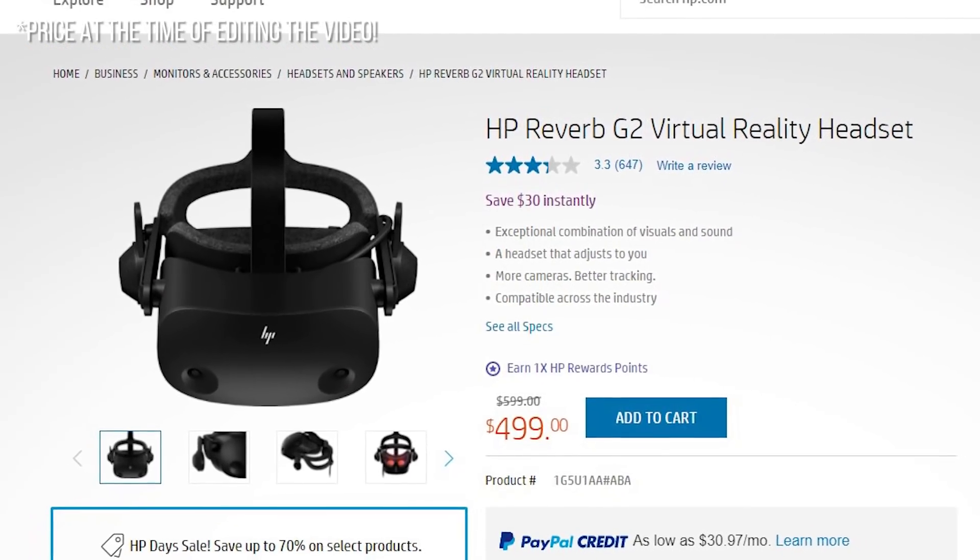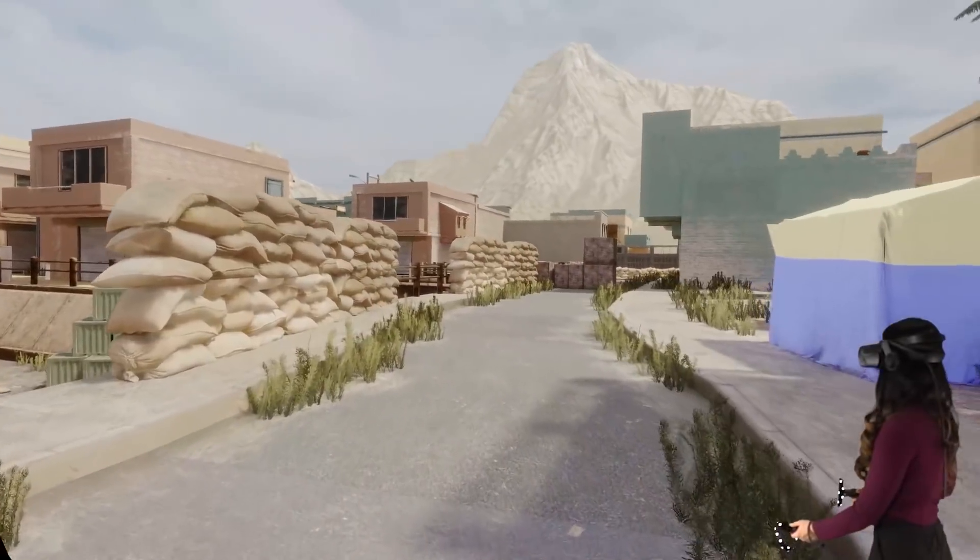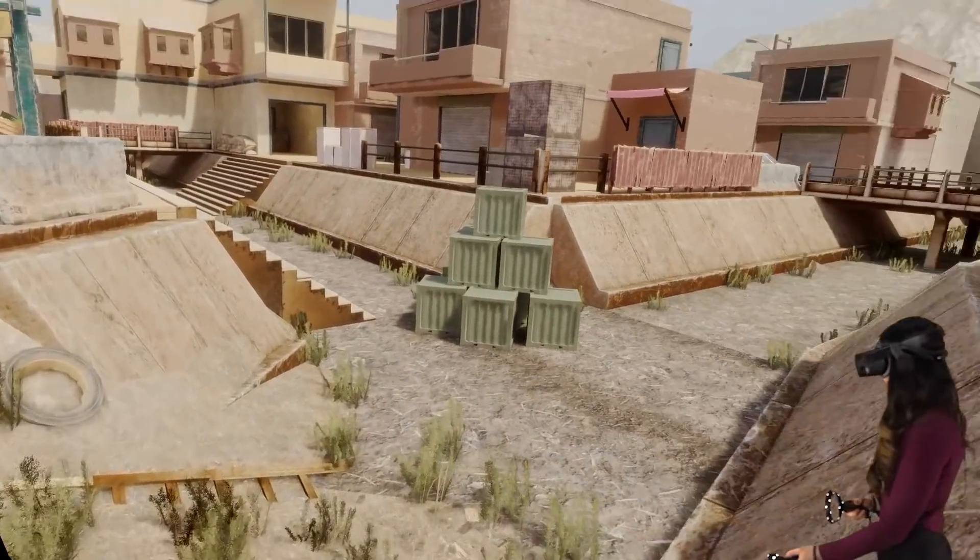It's currently also on sale. If you buy it directly from HP — how long the deal will stay, I don't know — so don't wait too long if you're interested. The display is still amazing aside from some little things that were quickly forgotten when immersed in VR. That hasn't changed.